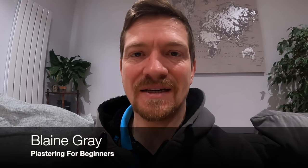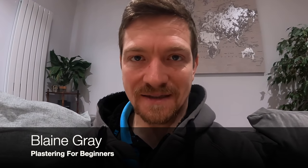Hello, Blaine Gray here, Plastering for Beginners. Today we're talking about Silicon Render and probably why it's one of the easiest systems to use in rendering.